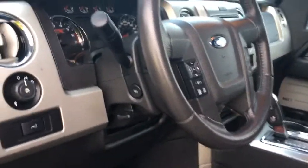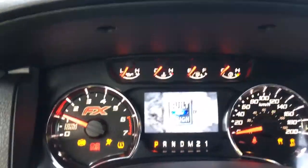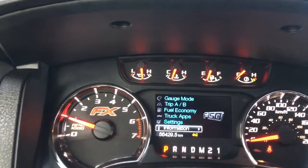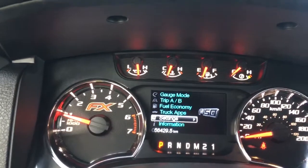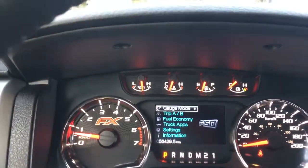Your steering wheel can tilt and telescope, and on the face of it you have your dash control, cruise control, SYNC voice-activated system and media control with volume. When we start up the vehicle we're going to see any important messages as well as a menu that we can toggle through. On the bottom there's information, settings, truck apps, fuel economy, trip A/B, gauge mode — and they all have sub-menus.